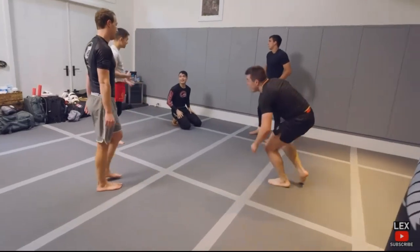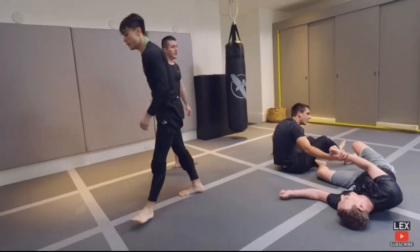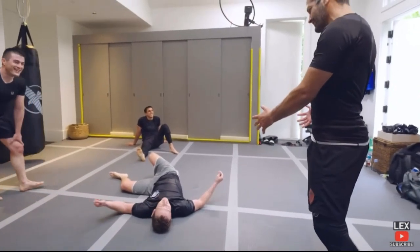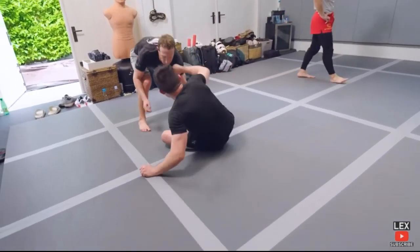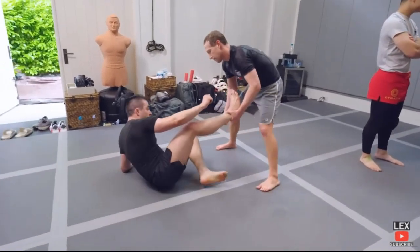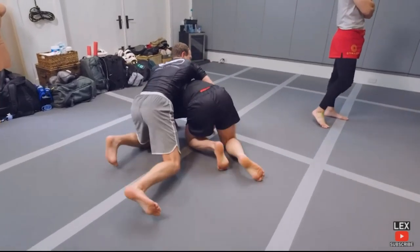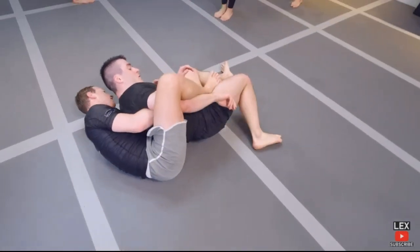Mark, you look like a jiu-jitsu guy. That was awesome. All right, time for one more — let's put Mark and Lex together. Yeah, it doesn't look very polished right there. It just looks strange, I can't put my finger on it.